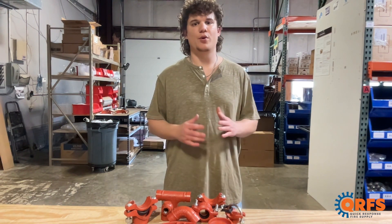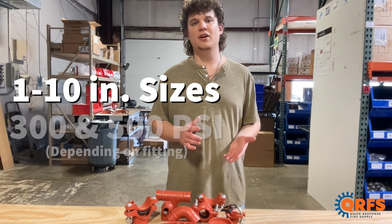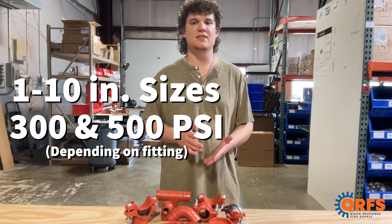These fittings are available in a variety of sizes, from 1 inch all the way up to 10 inches, and a working pressure rating of 300 and 500 psi, depending on the fitting type.